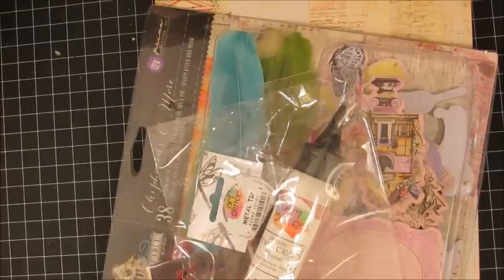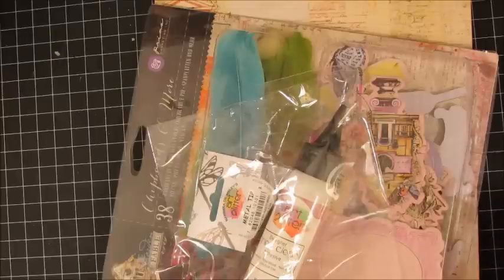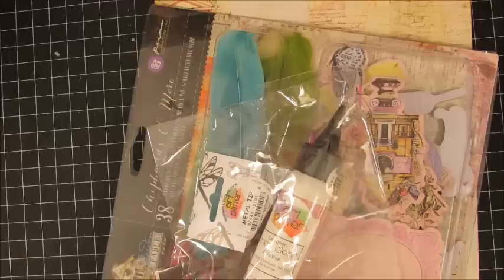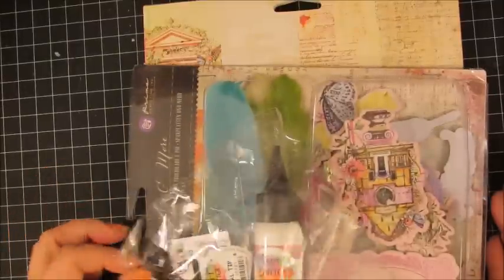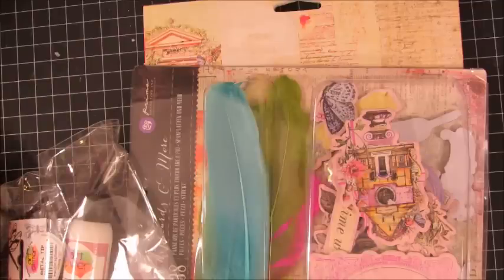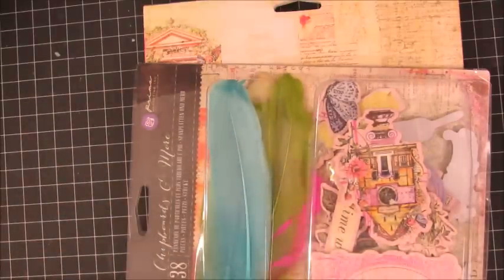Hey everybody, I have some goodies to share! I placed an order with Callie's Crafts and Supplies — that's Barb's store at calicraftsnsupplies.com — and I'll put a link to her channel in the description below. This haul has two parts: what I purchased myself, and then she sent me some goodies because she wants me to create something for her store as a little guest design team thing.